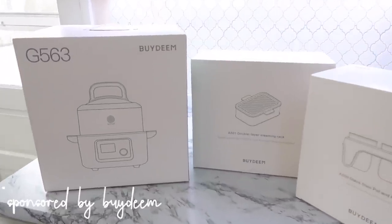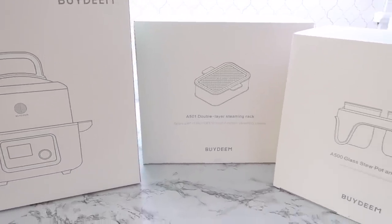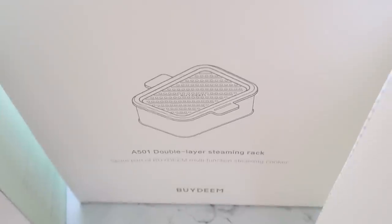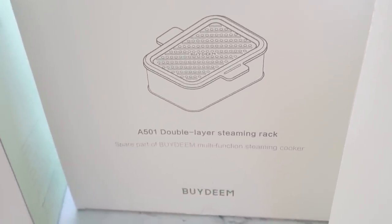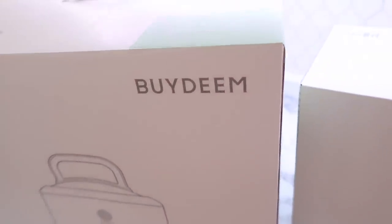I want to thank Bydeem for sponsoring this week's video. They sent me this really cool steamer — first of all it's absolutely aesthetic and cute. I love the colors and it just looks adorable sitting on your counter.